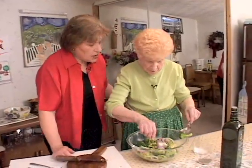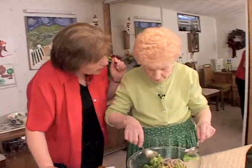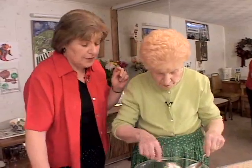Look at how easy this is — it's so simple. But that's the whole point of Italian food, isn't it? Use the best ingredients and keep the treatment simple. That's the whole point of Italian food.